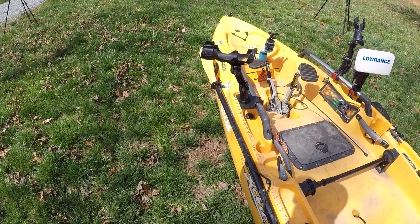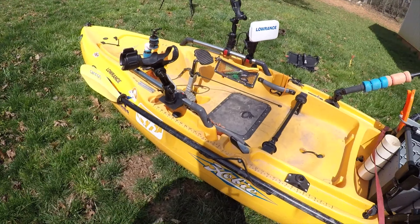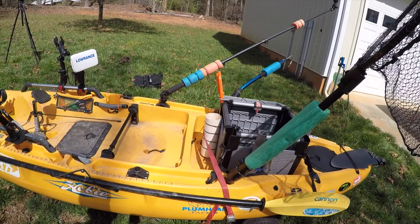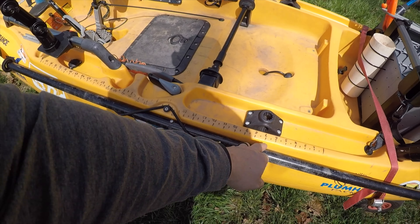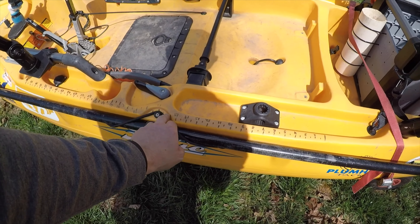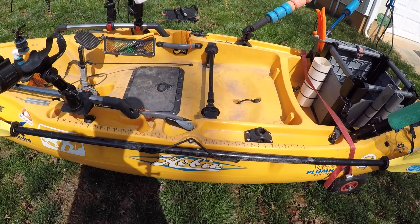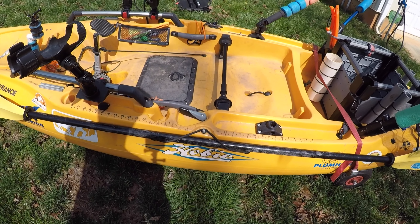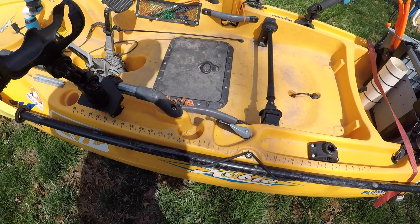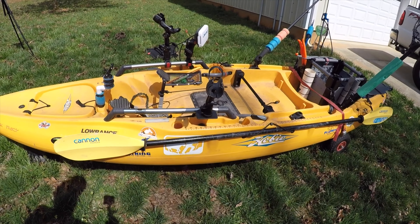I also keep mono in here so if I want to use a topwater bait with braid, it won't get wrapped around my hooks all the time. Right here I just took a Sharpie and put a measuring tape on the side. If I forget my measuring board for whatever reason and just want to get a guesstimate on the length of a fish, I've got it right here.